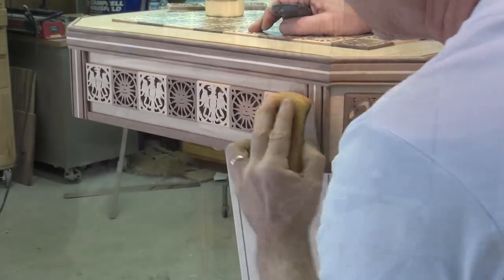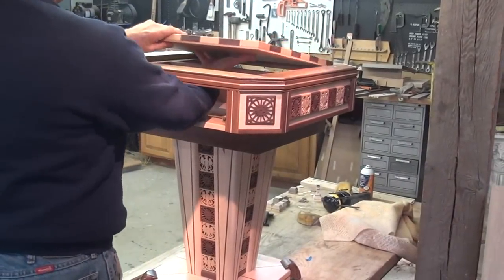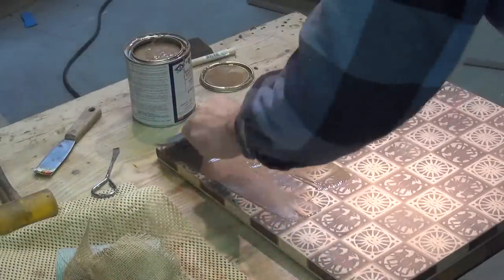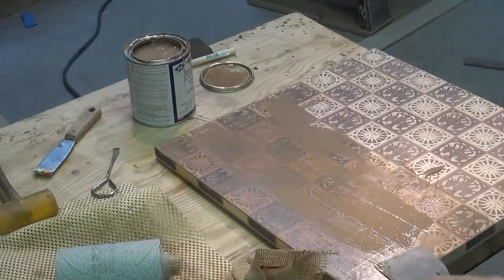I want a high gloss, mirror-like finish on the top. Walnut is an open grain wood and with a high gloss finish, the finish itself will not fill the grain — the grain will give the finish a texture. Glass, on the other hand, has no texture.